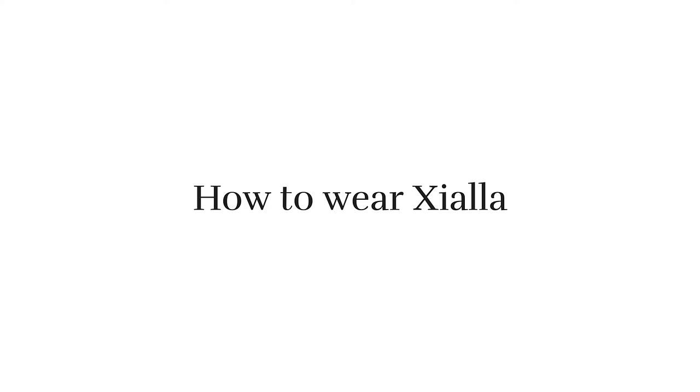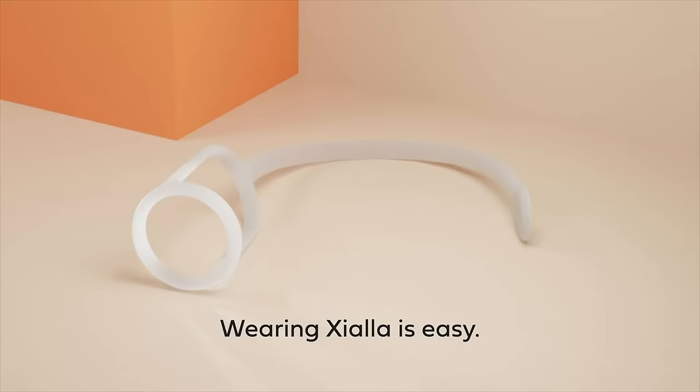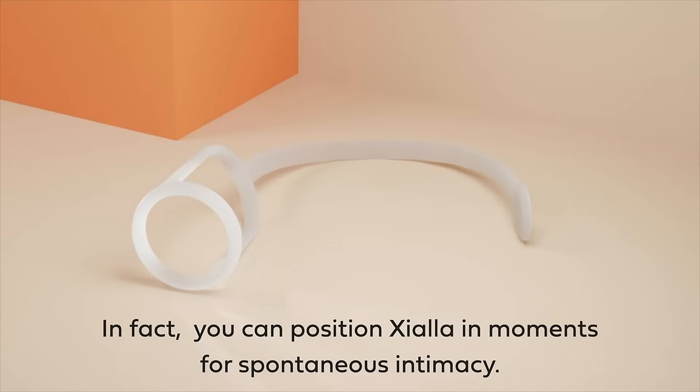How to wear Ziala. Wearing Ziala is easy. In fact, you can position Ziala in moments for spontaneous intimacy.